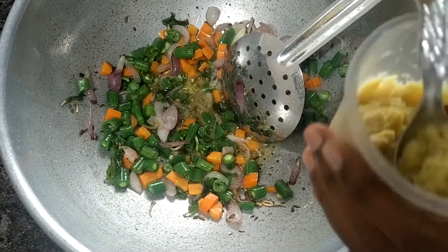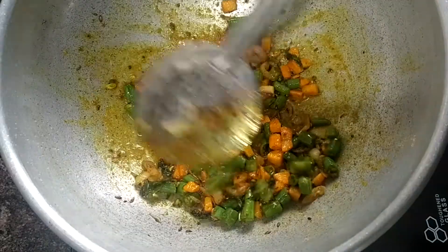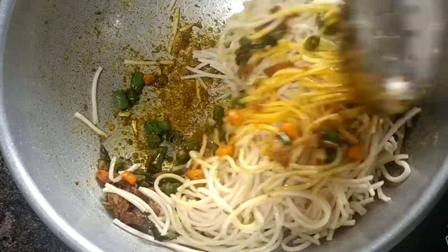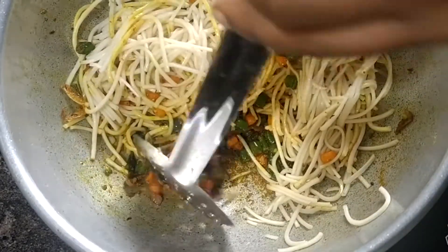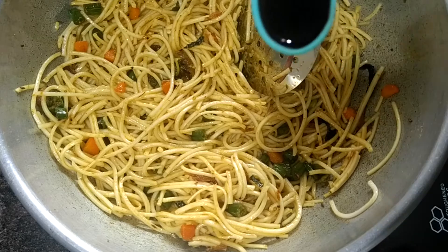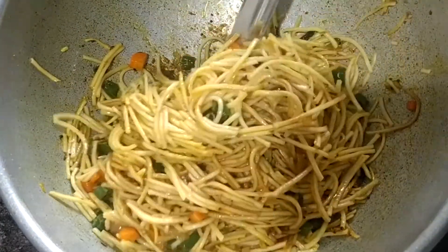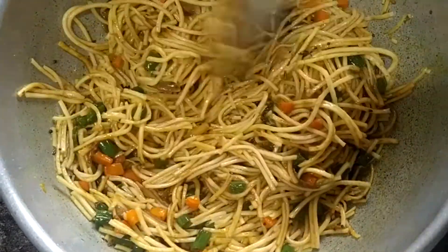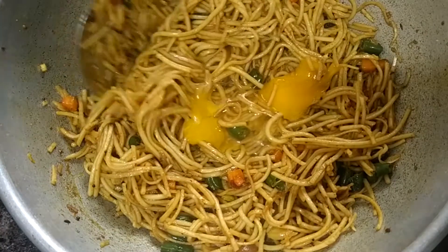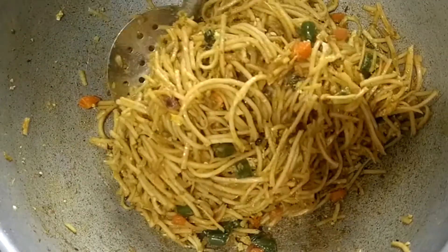This is the ginger garlic paste. Add a half taste. Add the noodles. Add the red chili powder. Add 1 tablespoon of soy sauce and mix it well.